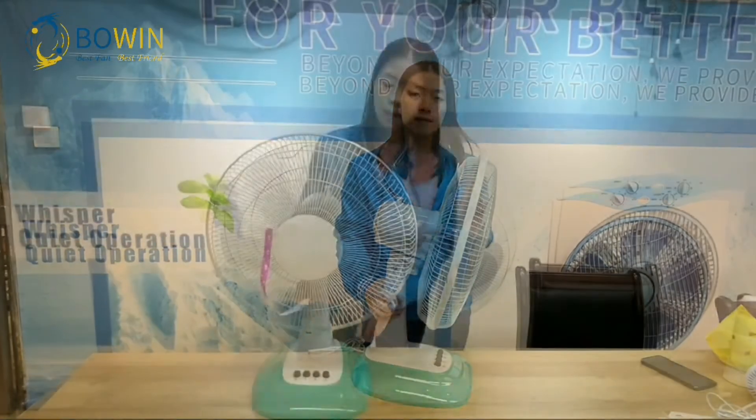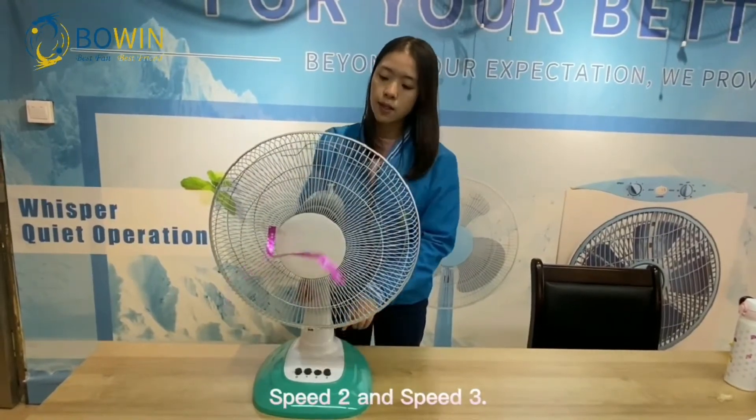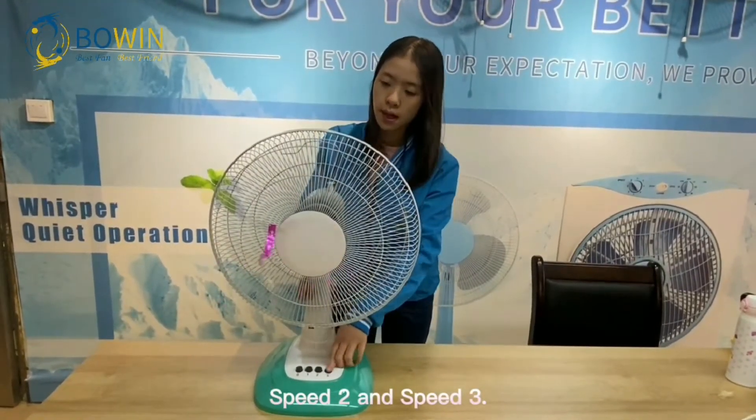This is the left side of the fan. 3 speed trust up to you: speed 1, speed 2, and speed 3.